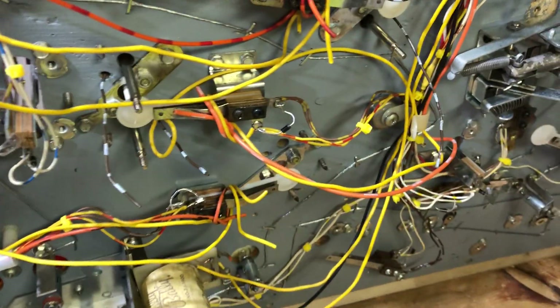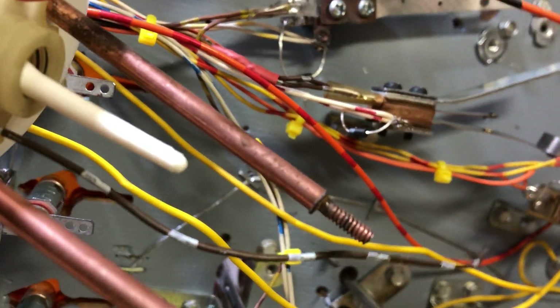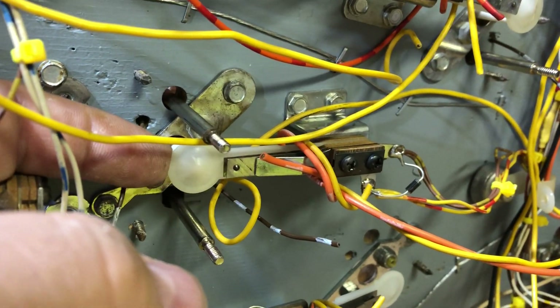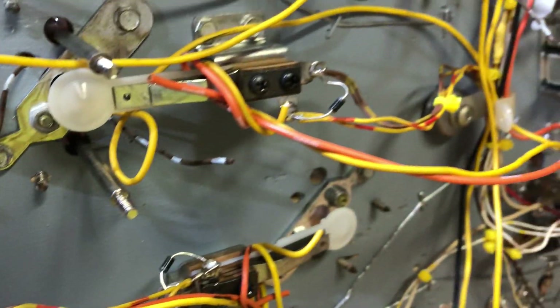You can see this plastic nib right there — what that does is it moves around and activates this spoon. You can just see the nib there if I pull the spoon back. So as the ball touches it on the top side of the playfield, it touches the spoon. The spoon closes the contact, tells the computer that it's closed, tells the solenoid driver board to fire the coil. There's the coil.